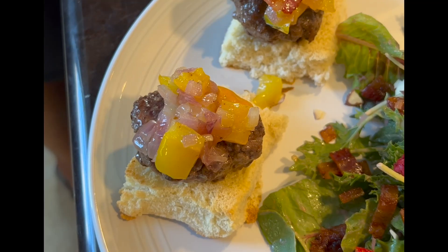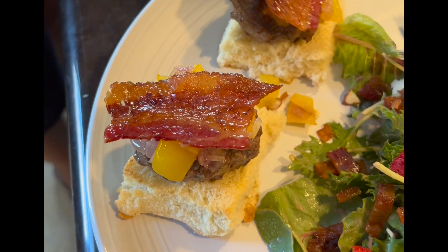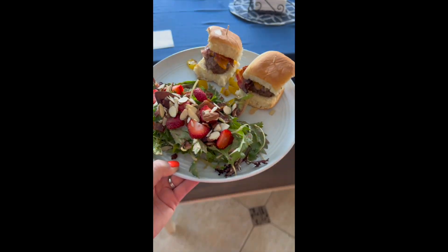Top them with your favorite slider toppings, which included some bacon. You might also do some onions, peppers, that sort of thing. I like to secure them with a toothpick because they're a little more difficult to keep together, but they're so, so good.